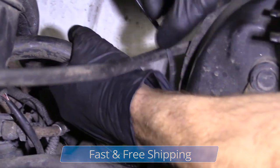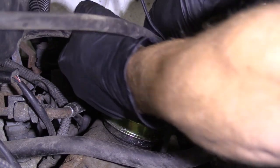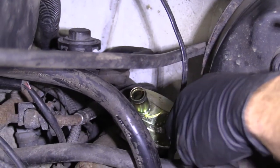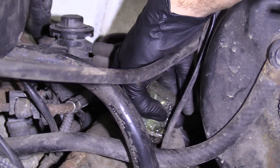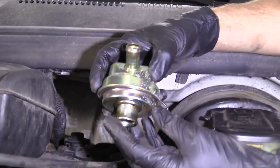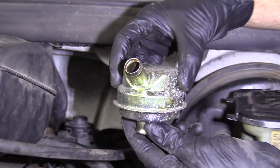So we'll just grab this hose, give it a little twist, and pop it off of there. The breather itself is held in by a rubber grommet inside the valve cover. I'll just pull that up. There you go — there's your breather.